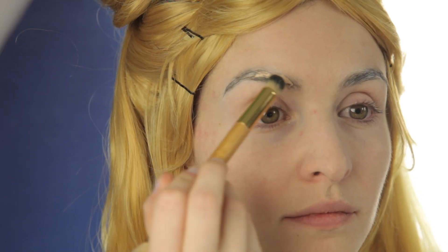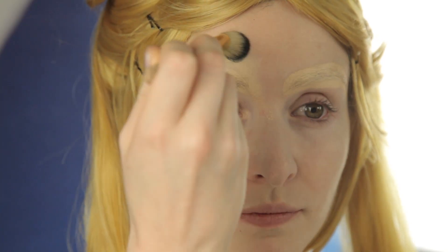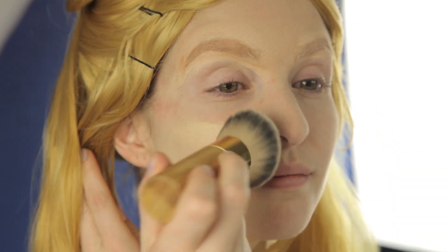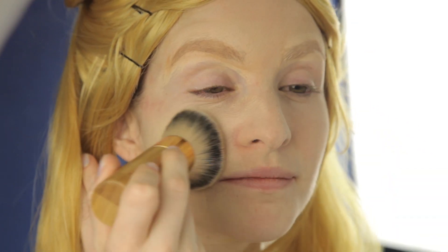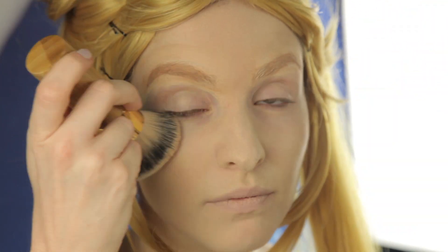Now, completely get rid of the brows by applying concealer right over them. Follow that with a little bit of powder — pack it on, don't be afraid to use too much. Then I'm taking Tarte's Amazonian Clay Full Coverage Foundation in Fair and literally buffing it all over my entire face — lips, eyes, you name it. This is going to give me a more alien-like look.